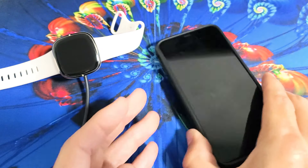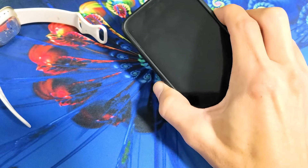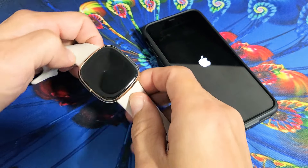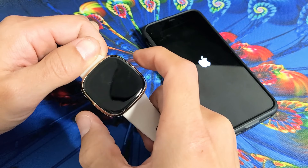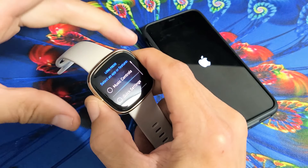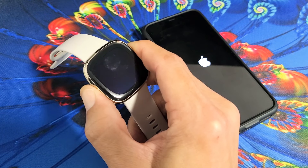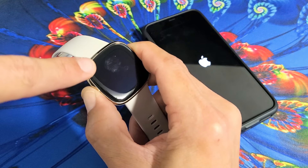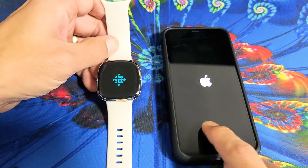Let me go ahead and turn my phone off and then turn it back on. As you're waiting for your phone to come back on, grab your Fitbit and press and hold on the sides — we're going to force it to restart. Press and hold; I just felt it vibrate. Keep holding until you see the Fitbit logo. I felt it vibrate again — there it is. Go ahead and let go, and wait until your watch and phone both boot up.